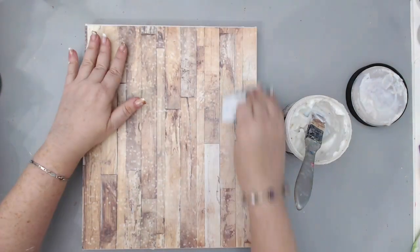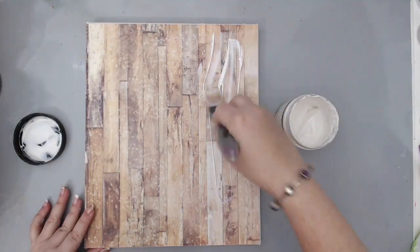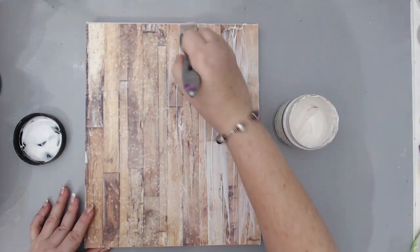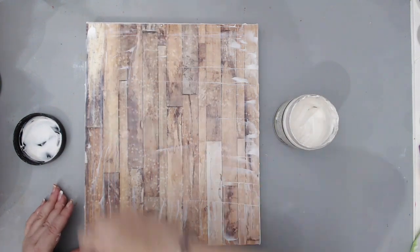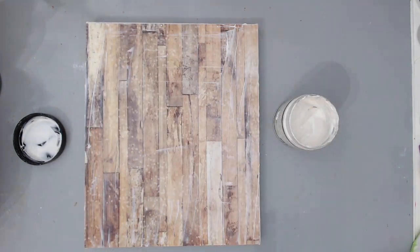The first thing I did is I took a canvas that was 10 by 12 inches and I took a paper from the Amber Moon collection from Prima Marketing that had the wood grain pattern in the background. Then I took some Prima soft matte gel medium and glued it both underneath and on top so it would seal to the background.